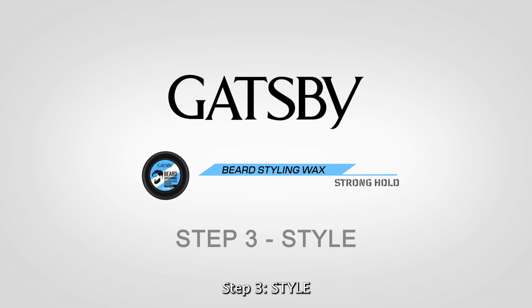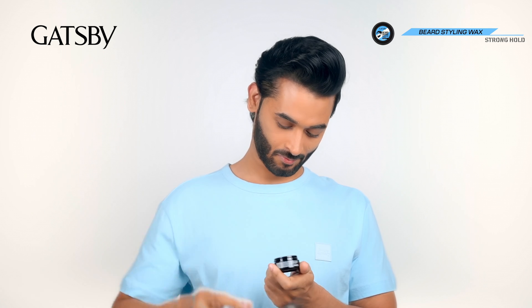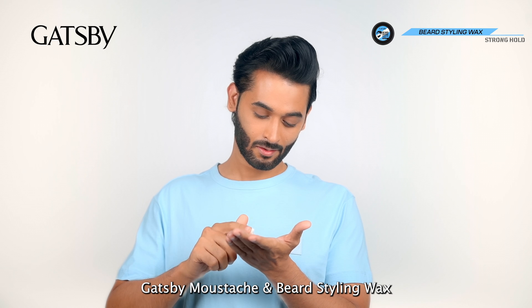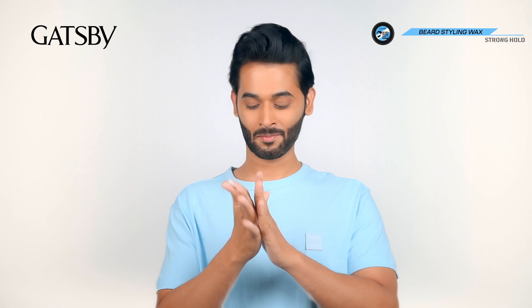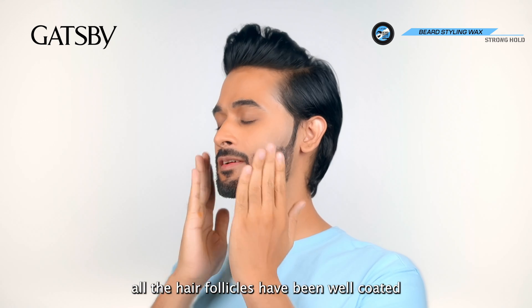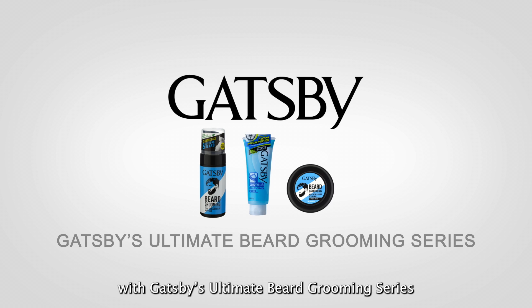Step 3: Style. Scoop out a small amount of Gatsby Mustache and Beard Styling Wax and apply it on your beard. Massage the wax in, making sure all the hair follicles have been well coated. Get the desired look with Gatsby's Ultimate Beard Grooming Series.